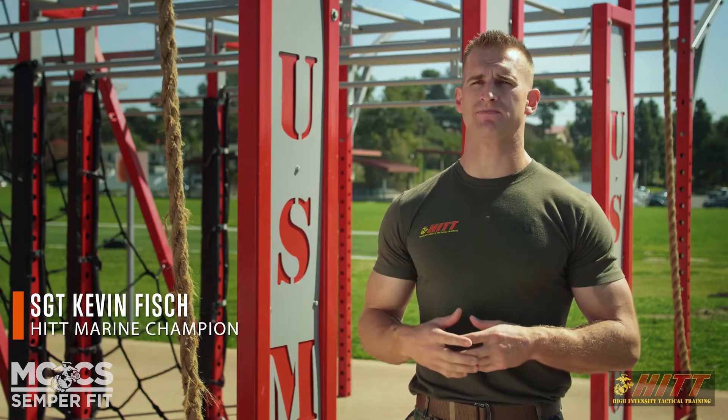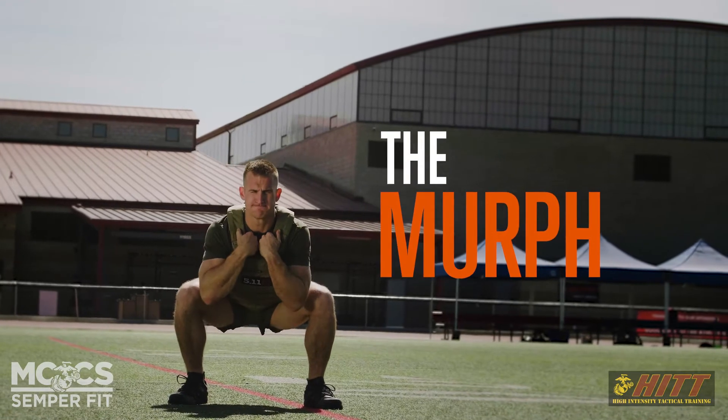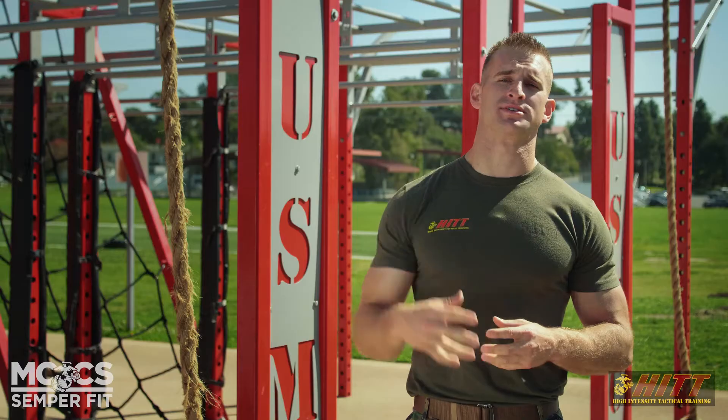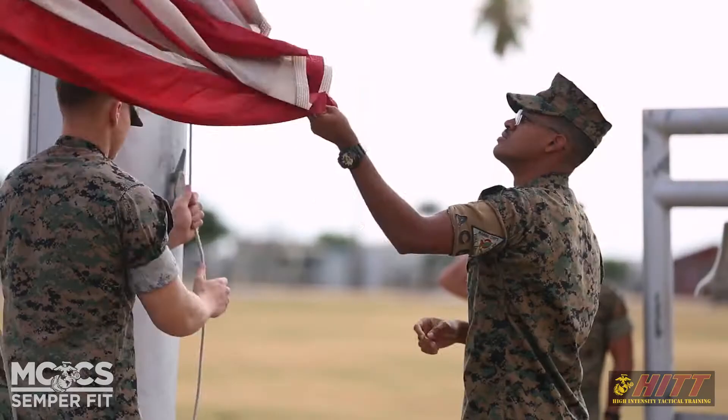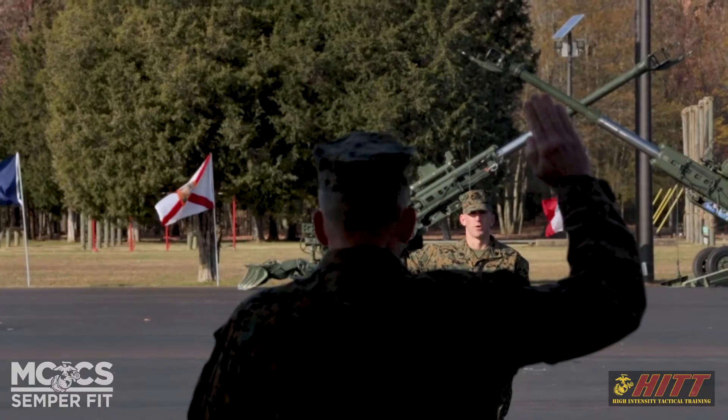What I do for Memorial Day is I go out and I do the Murph. Memorial Day is an important time for me because me and many other military members get to look back, see the ones who came before us, and honor the fallen.